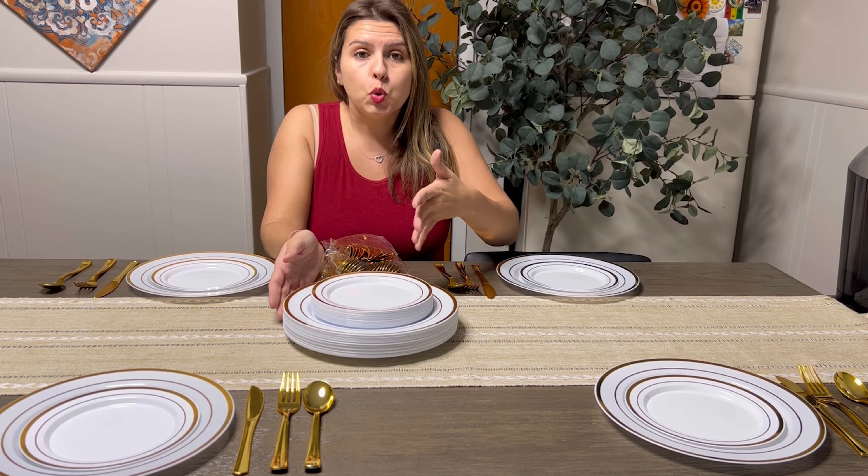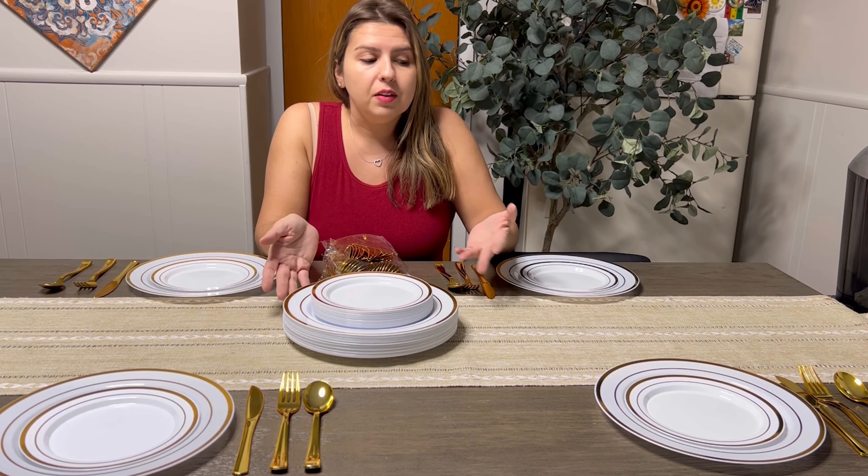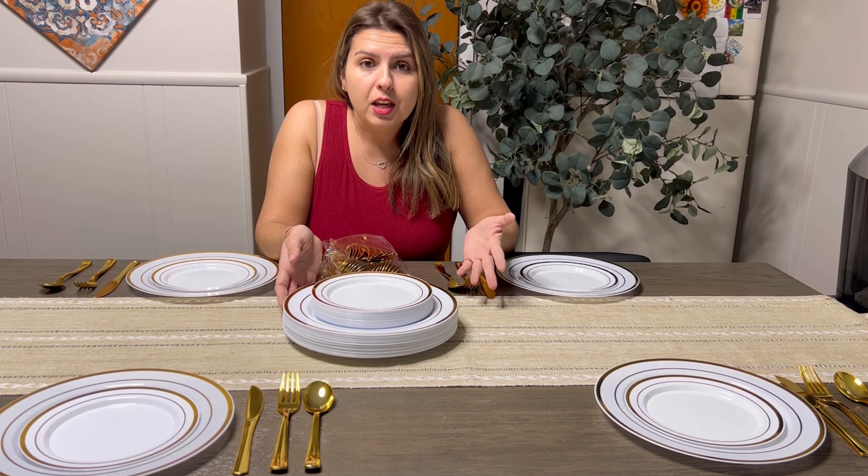It's enough service for 25 people, so this is great. I love having it, even just for us to use every day. But definitely for a party, this is awesome.